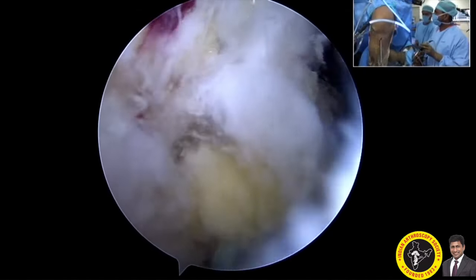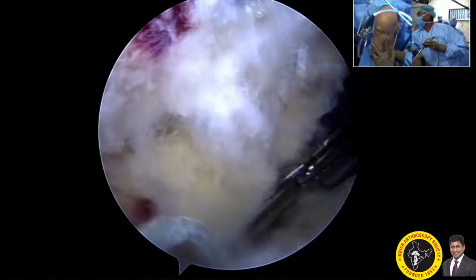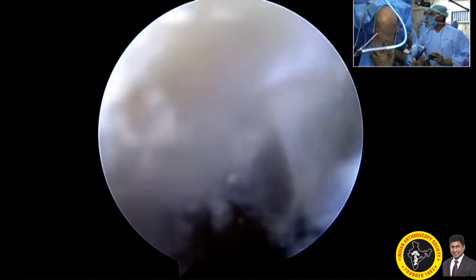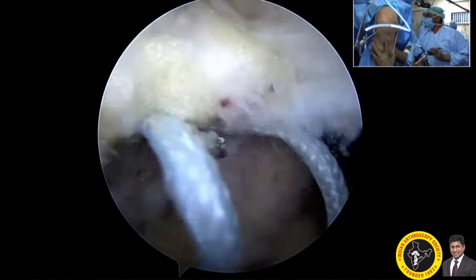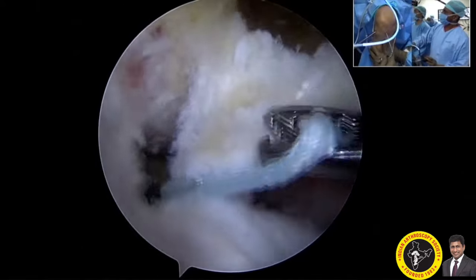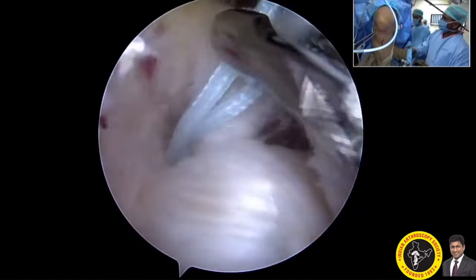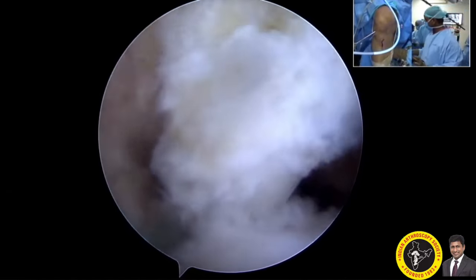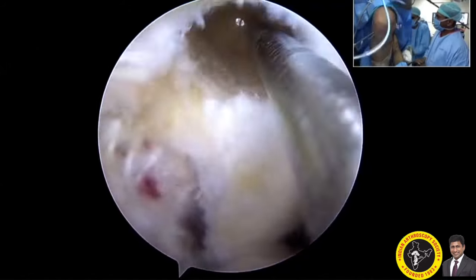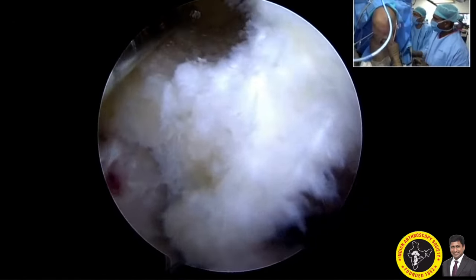With both tibial and femoral tunnels complete, I am inserting the threads through the tibial tunnel for passage of the graft. I take the thread with help from the posteromedial portal and drag it into the joint, then use the anteromedial portal to bring it in front of the PCL. I then insert a spade guide wire through the lower anterolateral portal and take the threads out through the femoral channel.